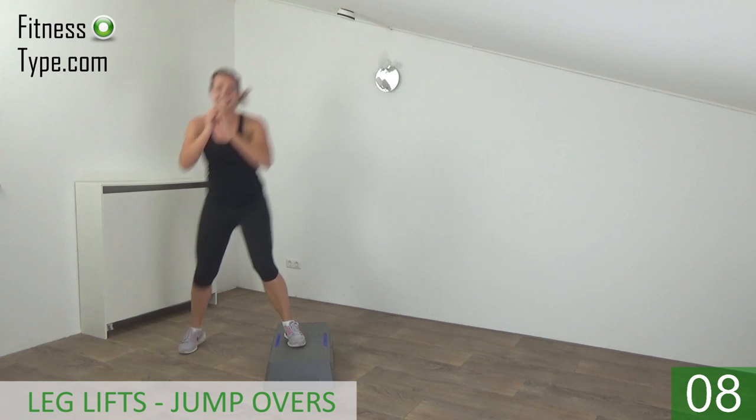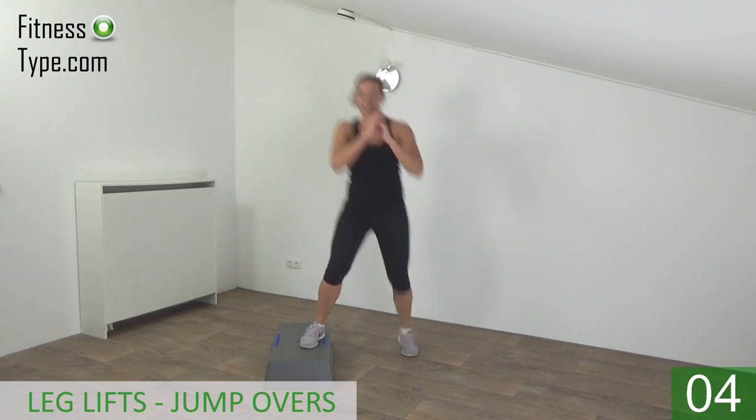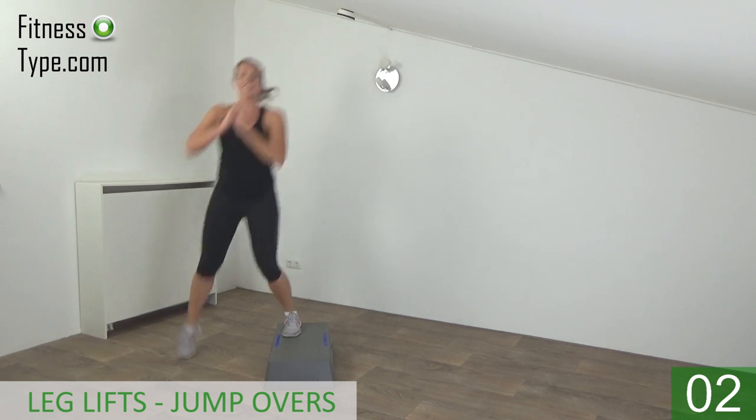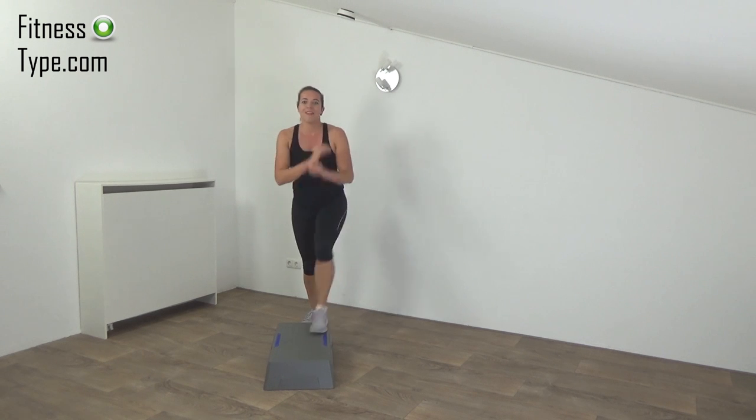Almost there. Last one — lift and over — and basics.